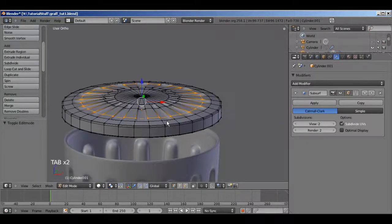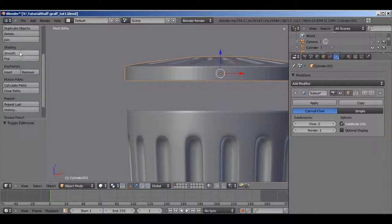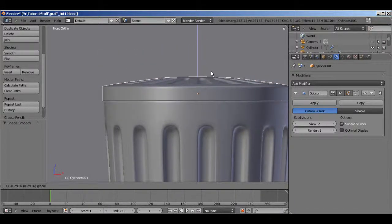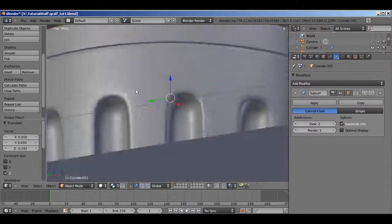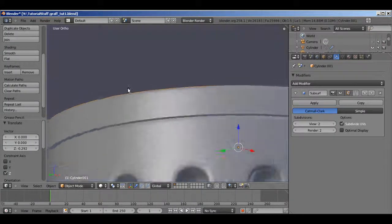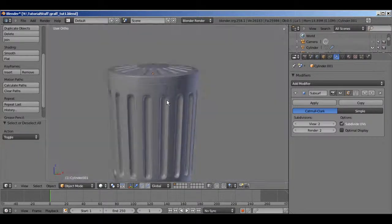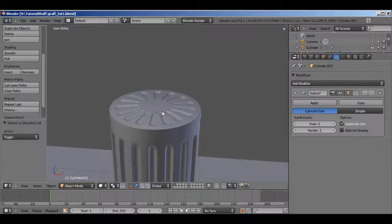Now let's go ahead and put the lid down on the trash can to make sure it's the right size. Go into object mode, front view. I'll hit Smooth to get shading, then just drag the lid down. It's already about the right size so we'll just go ahead and leave it at that for now. There's our trash can — the last thing I'm going to add is a handle on top.